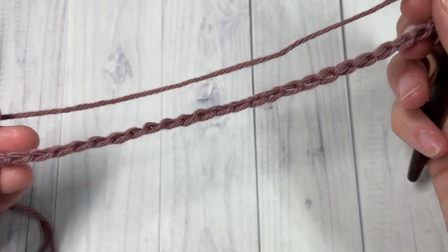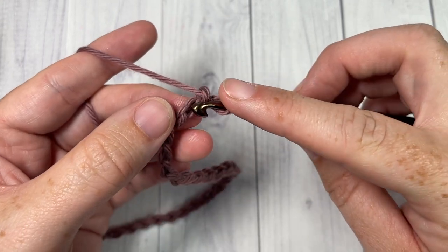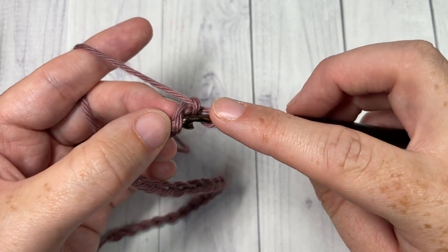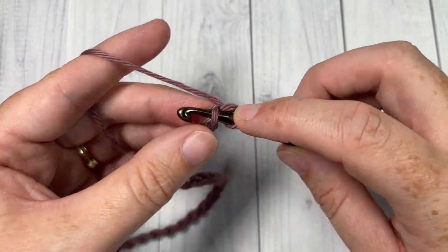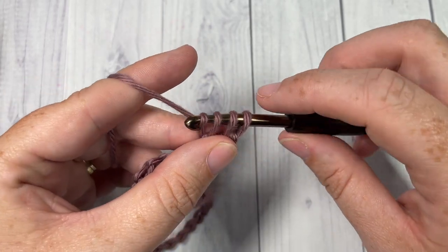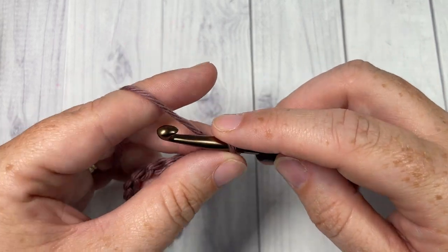You're then going to begin in the second chain from your hook, so count in one, two. In this second chain you're going to work a single crochet two together: insert your hook into the second chain, yarn over and draw up a loop, then insert your hook into the next chain, yarn over and draw up a loop, yarn over and pull through all three loops on your hook. That's your single crochet two together.